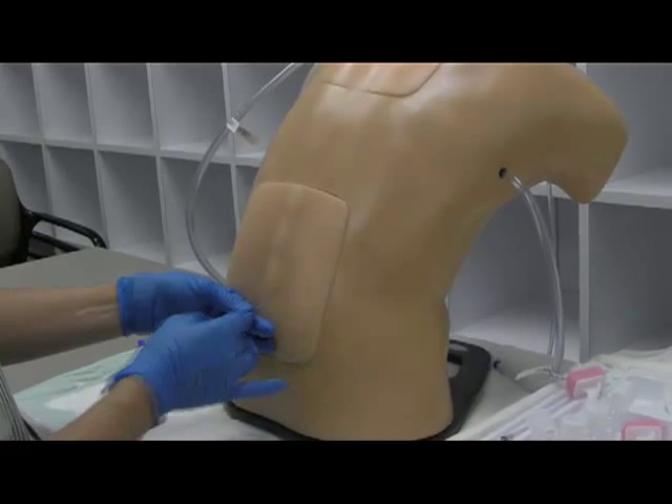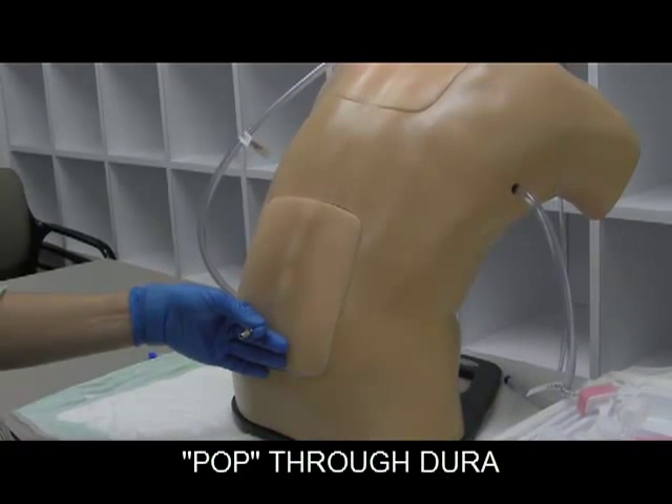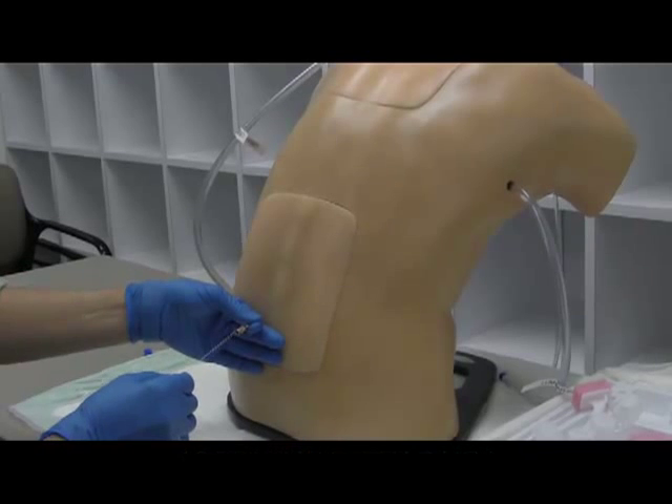Go slightly toward the head, just based on the anatomy of the spinous process. Hit your resistance, go through a little bit of something, pop through the dura, and check to see if you're in the right place.